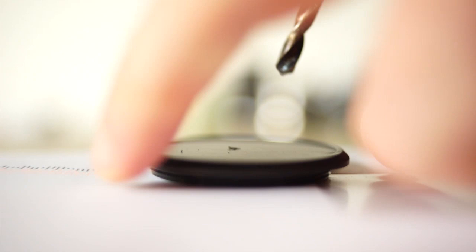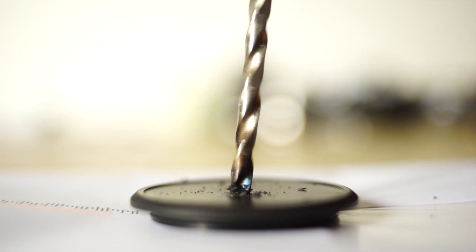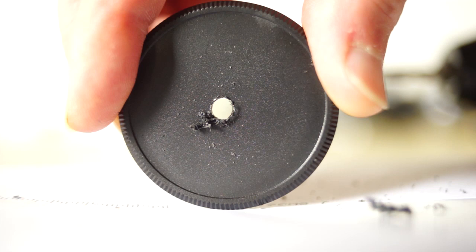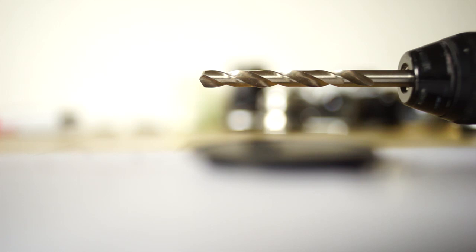We're a bit off center so I'm going to try again. There's our initial hole — we have gone a little bit off center but that doesn't matter. We'll now enlarge it and once we've enlarged it we'll draw out the edges so it's a pretty much central hole. We've got our larger drill bit in the drill and we're going to enlarge that hole in the lens cap.